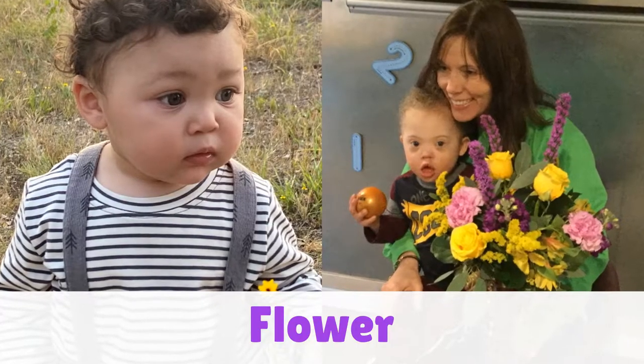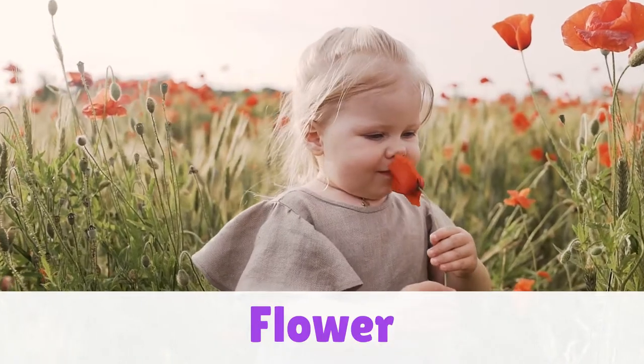That flower bouquet is very pretty. Flower. Like you're smelling a flower. She's smelling the flower.